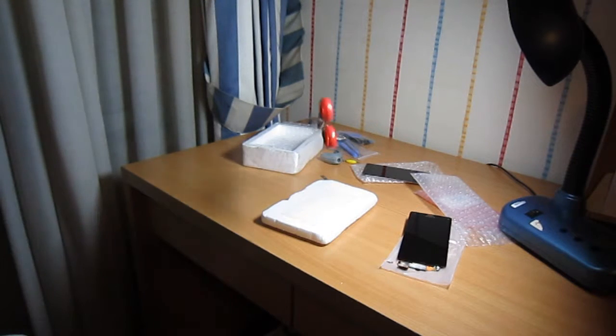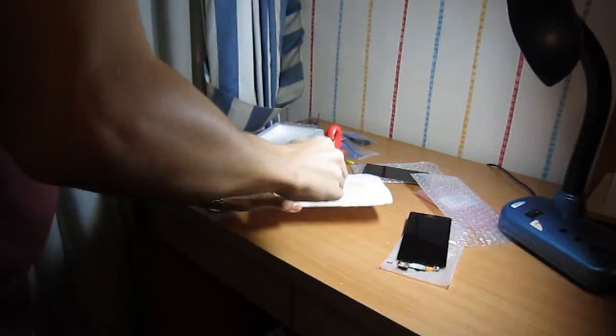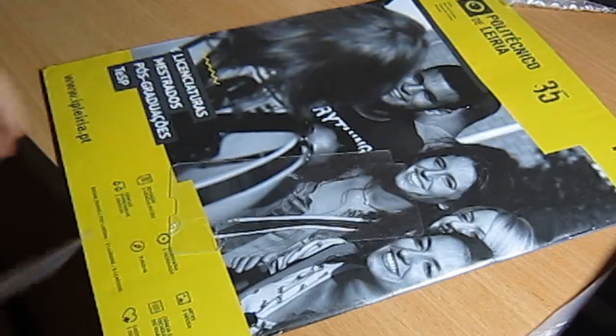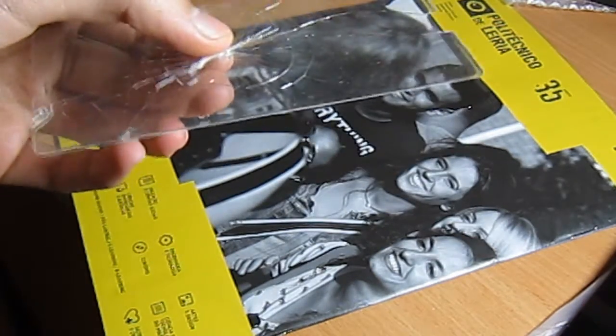I was smacking it with the scissors and it never cracked for some reason. Just seriously, take a look at this. I actually have to use a lot of strength on here — holy shit.